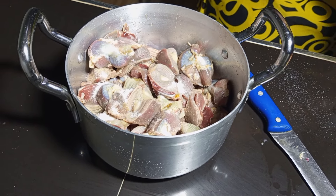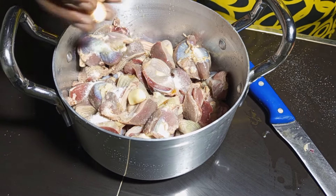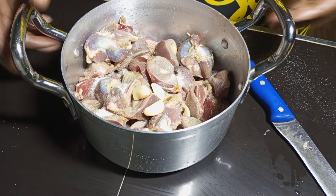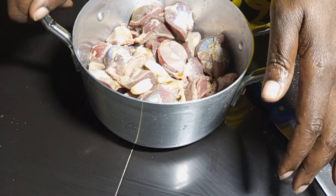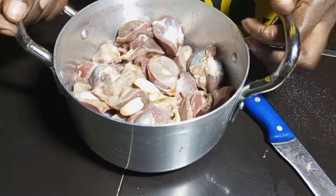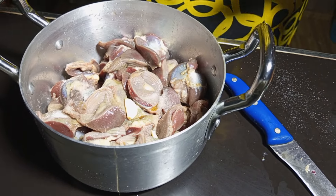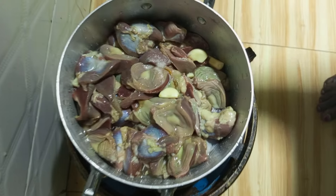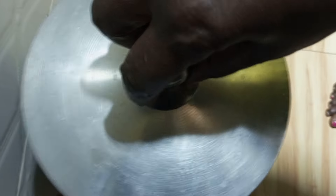I'm going to add some salt and throw in some garlic. The reason I'm adding garlic is to get rid of the smell of the gizzard. You can see there's some water popping out — I'm not going to add any extra water. I'll boil it for about 15 to 20 minutes. Meanwhile, I have two onions and one of them I'm going to blend.